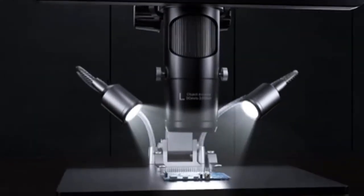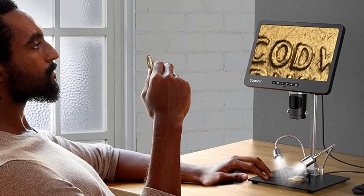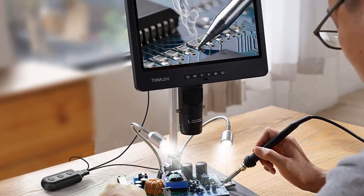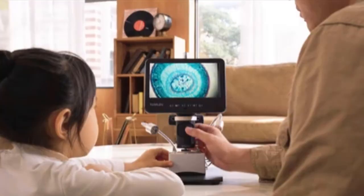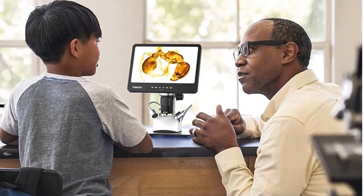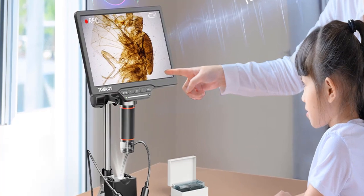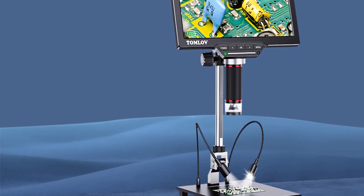Hi friends, welcome to my channel JM Express. In this video we are reviewing the top 5 best LCD digital microscopes. Digital microscopes are a great way to gain a better view of extremely small objects. These microscopes are often used for working on circuit boards and other electronics, and they're great for making soldering and repairs quick and easy. Digital microscopes are becoming more popular, so let's get started.